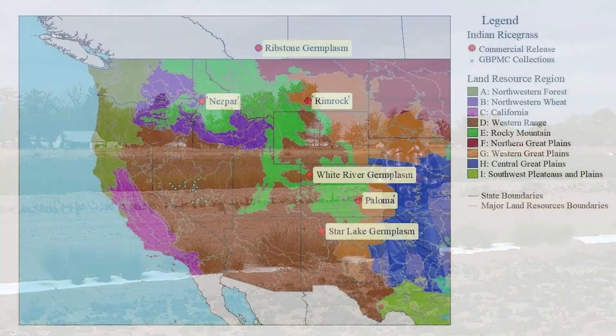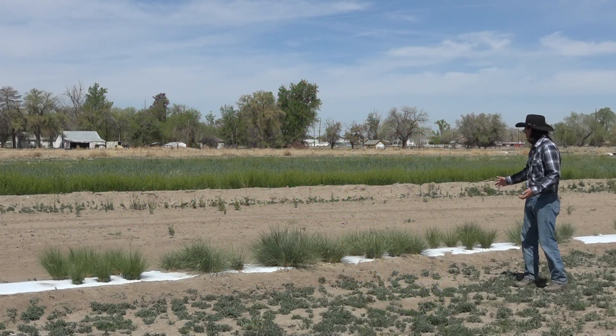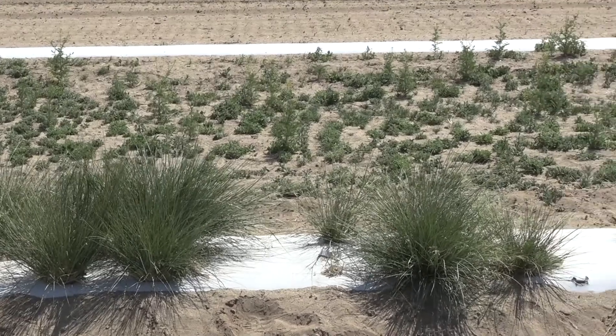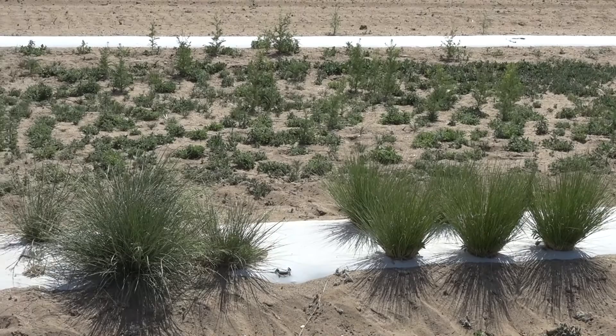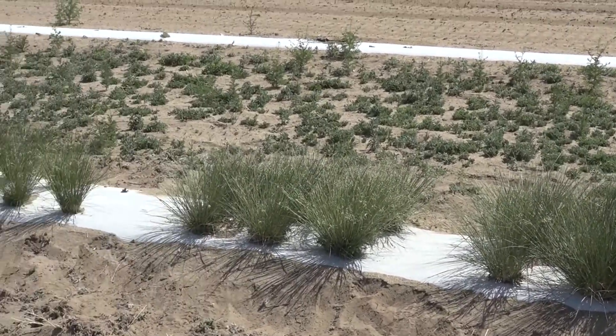Currently, there are six commercial releases on the market that have been developed by the NRCS and ARS, and right now I have all six of them behind me. Take a look at these six releases — you can see that some have more seeds, some are bushier, some are thinner. These were developed for different purposes in mind and I'll go over them right now.